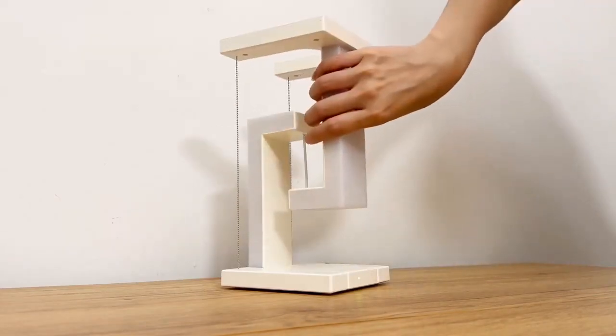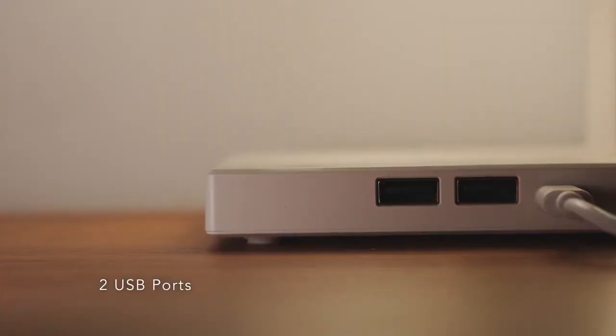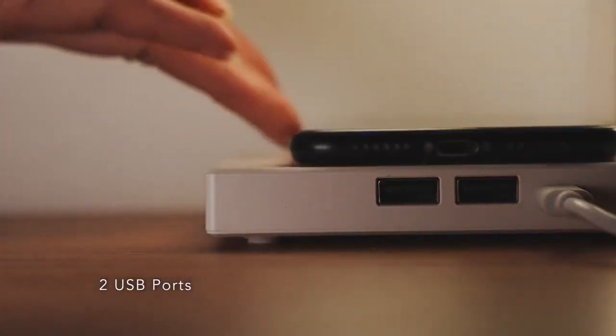Easy setup in seconds. Touch the base to switch lighting modes. The base also includes two USB ports and wireless charging.